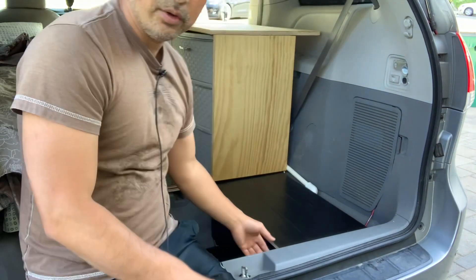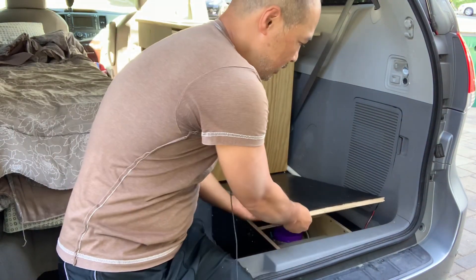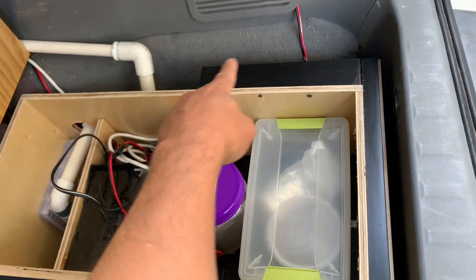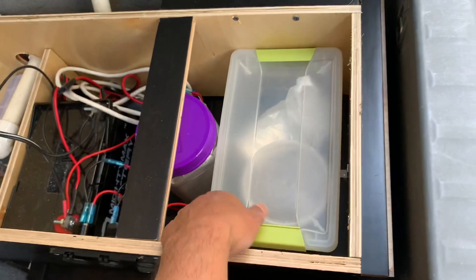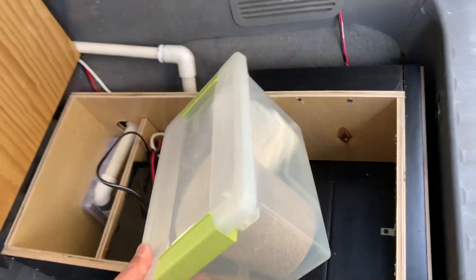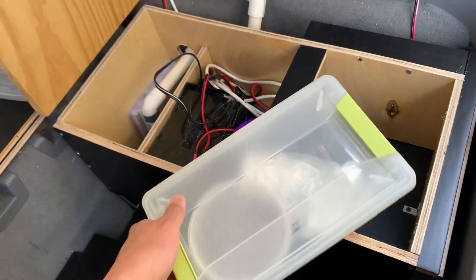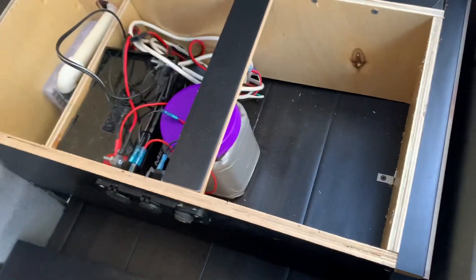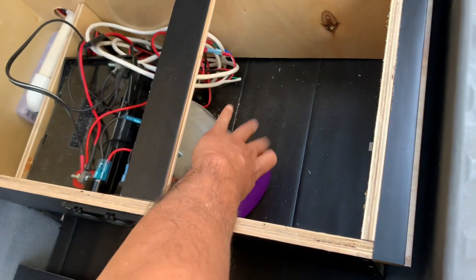Let me show you. So underneath here, basically the exact same concept. I made a little frame — I probably could have made it a little bit wider. You guys know what this is if you saw the previous video: it's cat litter and bags. I have this instead of the oil drain.